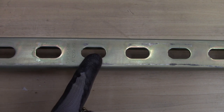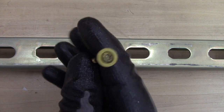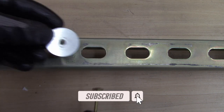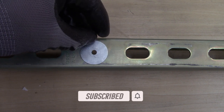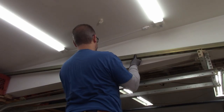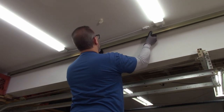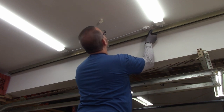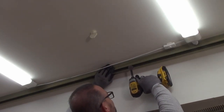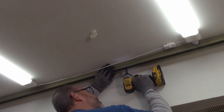The holes in the Unistrut are pretty big and I'm going to be using cabinet screws to attach it to the ceiling. Even though they have a washer head, it's still too small for the holes, so I grabbed some fender washers and I'll use those underneath the head of the screw. I have a little magnet on the ceiling to find the joists, and I'm putting a screw into every joist to make sure it's good and secure.